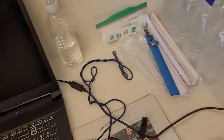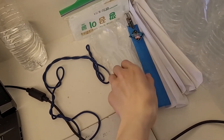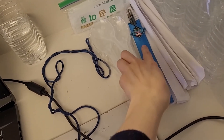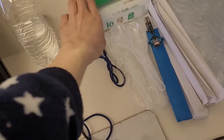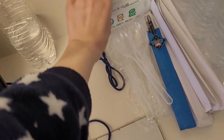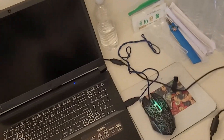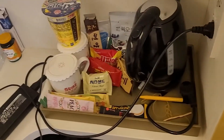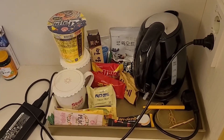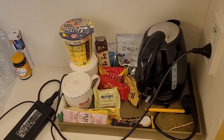It's funny — you get chopsticks like this every meal, but I have my own that my friend gave me, so I use those. I have a collection building up. Also spoons. Then this is just tissues I'm saving for when I go out. I have a little snack cabinet here — I don't eat much so there's a lot of food left behind, and I save everything that can be saved to take with me when I get out.